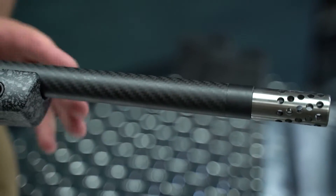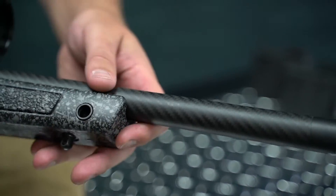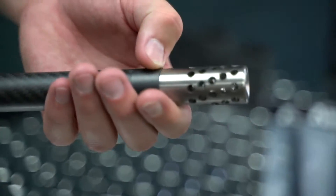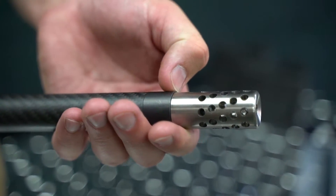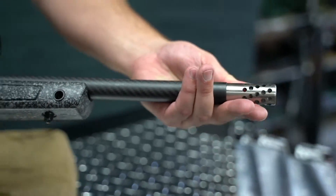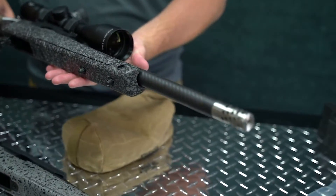As you can see, we have the carbon fiber barrel on this rifle. Our muzzle brake is slightly smaller than the OD but it's really, really close, and we like these muzzle brakes. They're titanium, so they're not going to rust or corrode like some of the stainless steel ones you see out on the market.